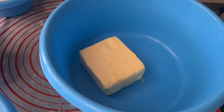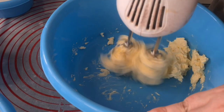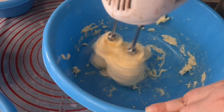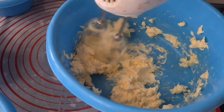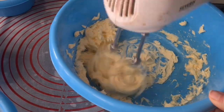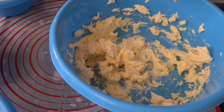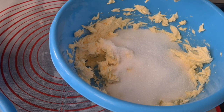A pinch of salt, one and a half cups or 200 grams of chocolate chips. Begin by creaming the butter and sugar.